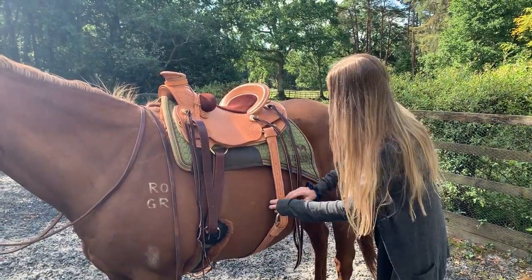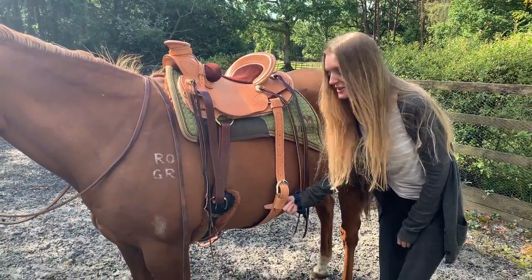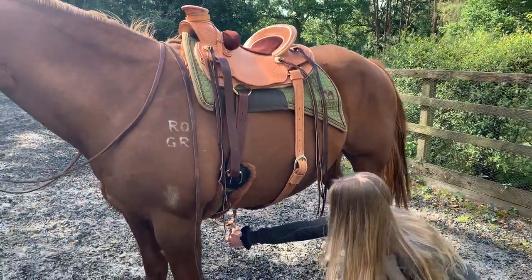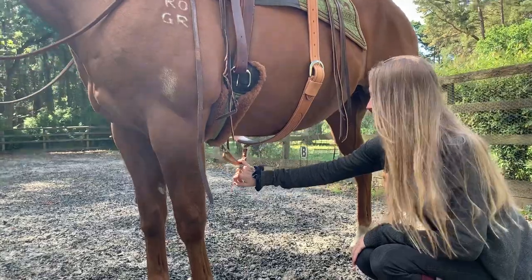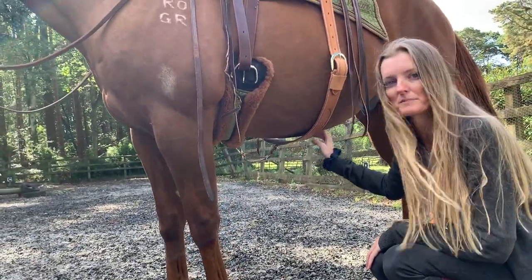I like to see two centimetres or thereabouts between the horse's ribcage and the rear cinch. There should always be an attaching strap to the front cinch, and whenever using it, it stops it going too far back and causing it to be a bucking strap.